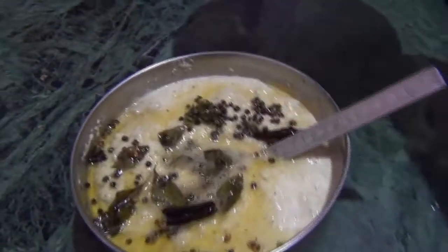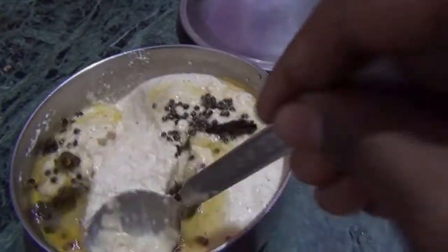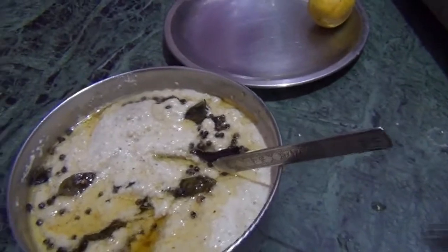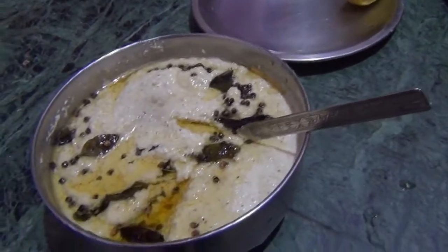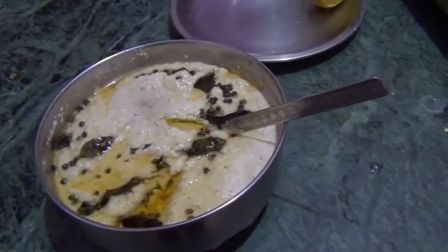I will not add lemon. Some people don't like lemon, so you can add it according to your own taste. If you like it, you can add it. And this is ready to get started.